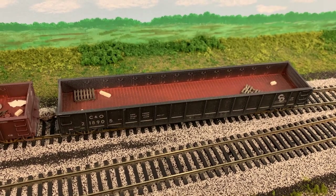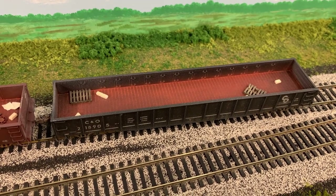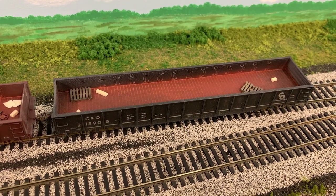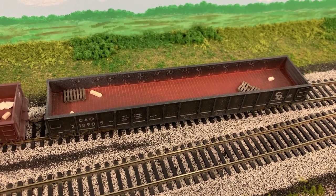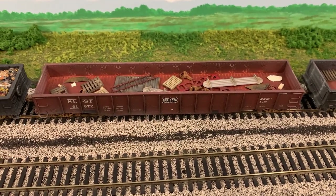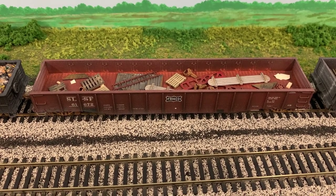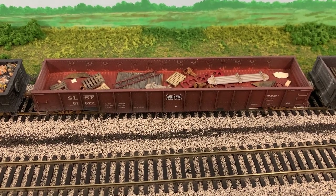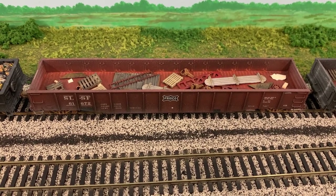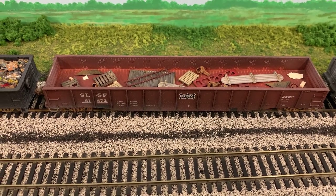This first gondola car is an empty car that I just put a few pieces of scrap in, left over from the last load that it carried — so this is just an empty gondola. The next one is a gondola car of miscellaneous scrap pieces that have been loaded into the car. These are just pieces I had laying around and I put them in to create a light miscellaneous scrap load.